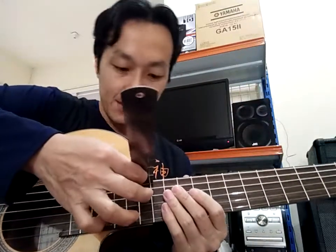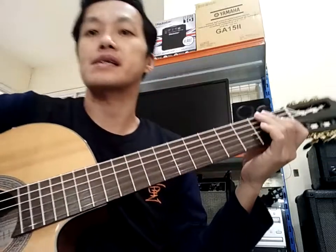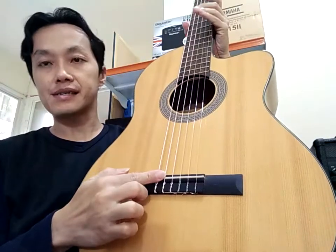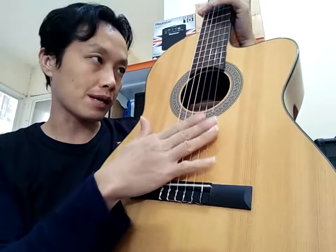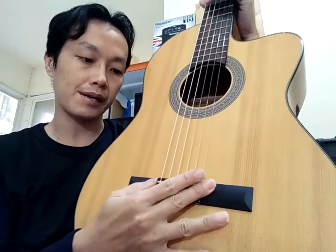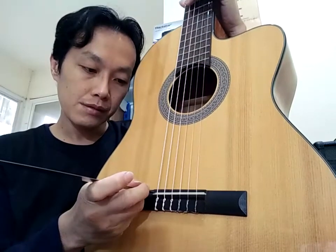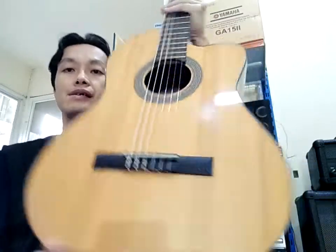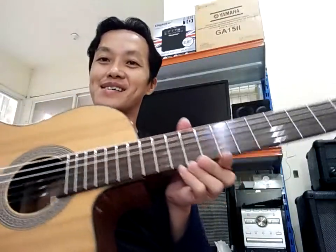Agak berantakan, ini ada penggarisnya — ketemu penggarisnya. 3,5 kurang. Treble satunya 0,8 kira-kira. Jadi seperti ini — setting yang sebelumnya 3,6-3,7 sekarang jadi 3,5 kurang. Sebenarnya mungkin bisa turun lagi, tapi saya kira 3,5 ini sudah enak. Ini masih ada sisa 2 mili di sadel, tapi kalau saya papas lagi kok nggak perlu — ini sudah enak sekali.